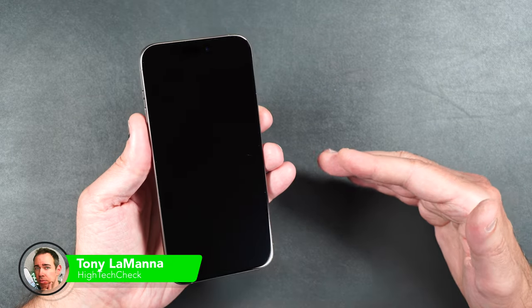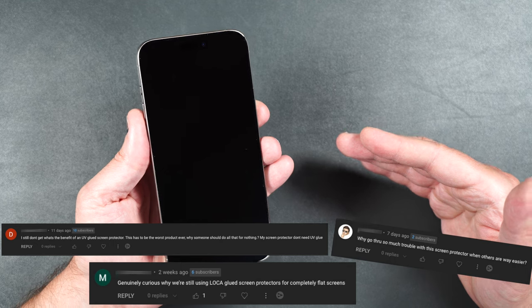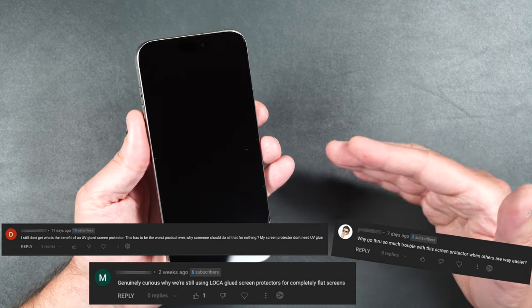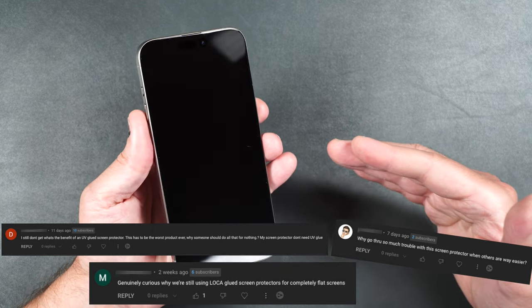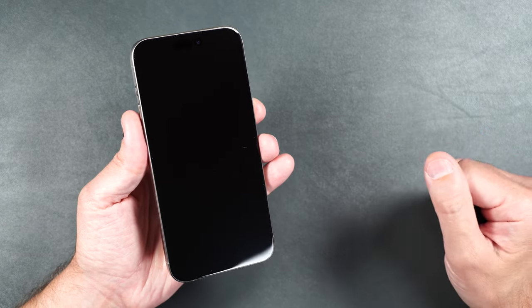One of my viewers left a comment on one of the Whitestone Dome liquid adhesive screen protector reviews I did, asking why are we still using liquid adhesive in 2023 on flat screen phones? That's an excellent question and we're going to answer that today.